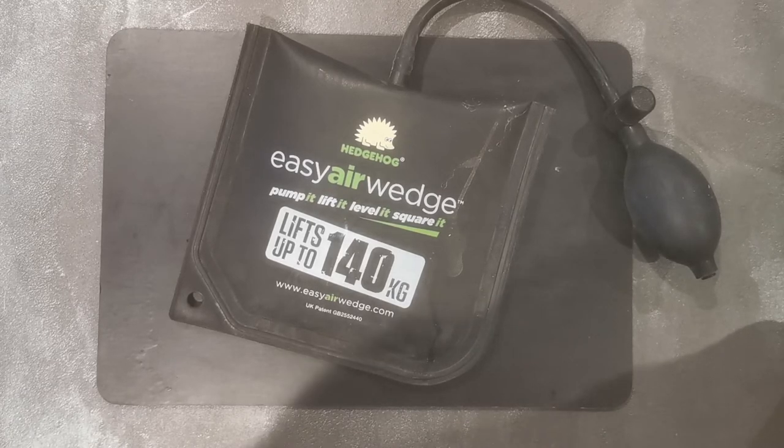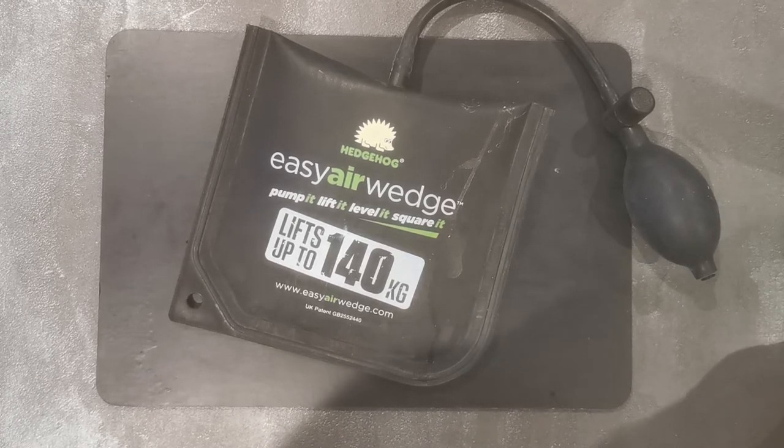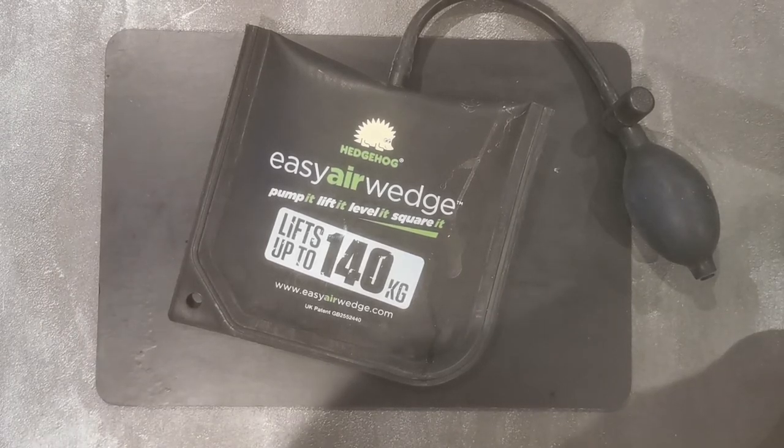You can also use it when you're levelling out appliances. You can pop this under the appliance, pump it up and level out the legs on your appliance.